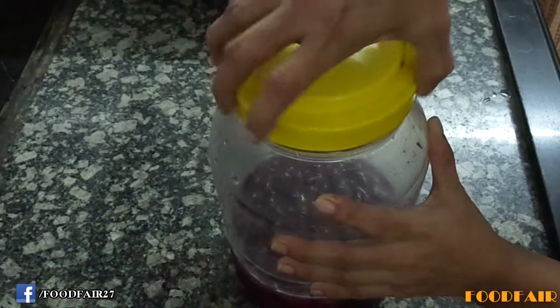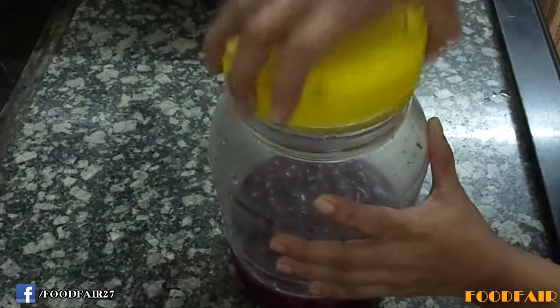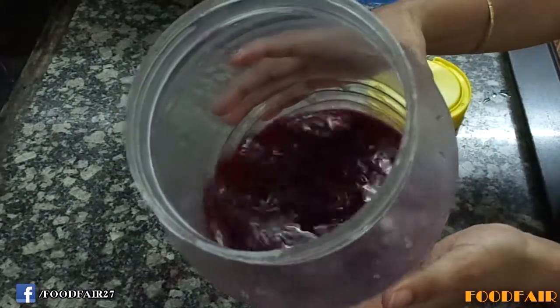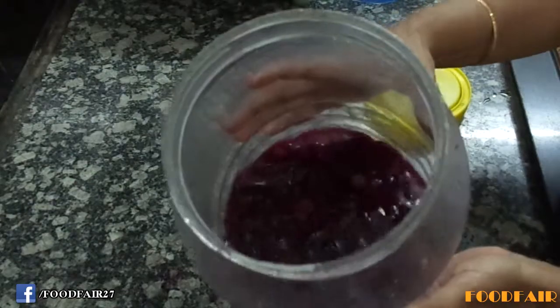Keep it aside for 7-8 days. After 7 days it will look like this. In between the 7 days, give it a stir daily.